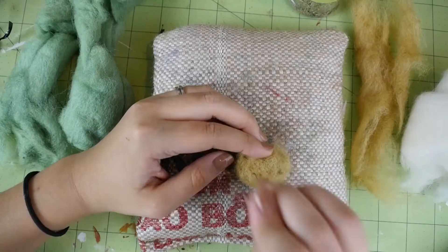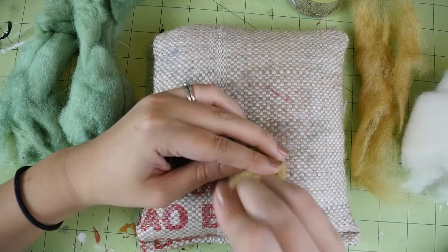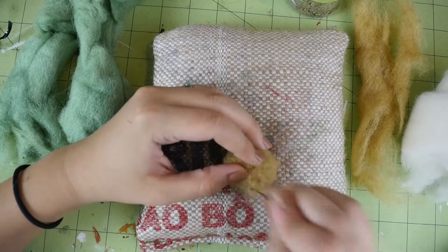Be mindful of your fingers — getting stabbed with that needle hurts. They sell finger covers that you can wear while you felt, but I like to live on the edge.